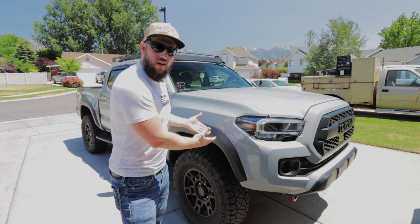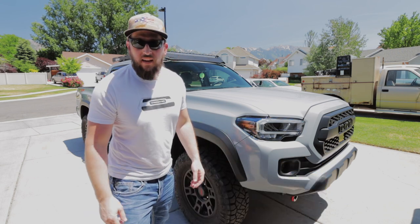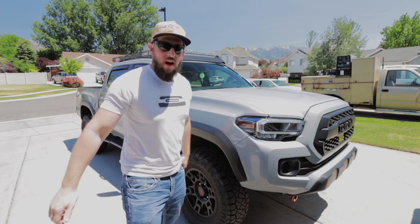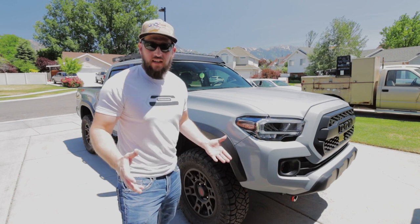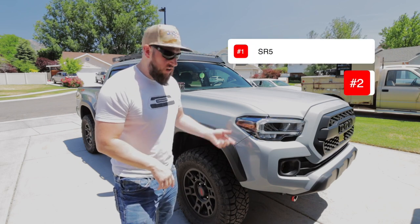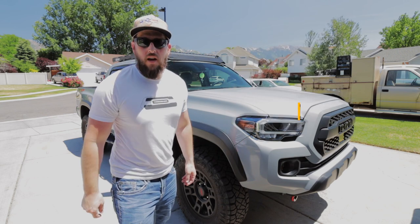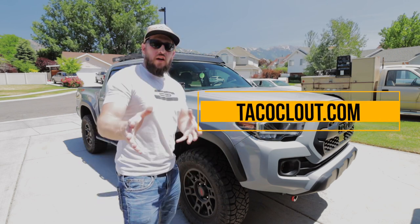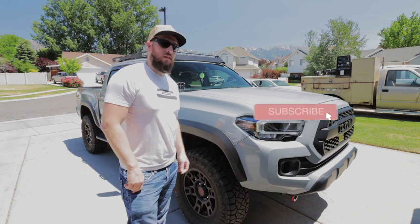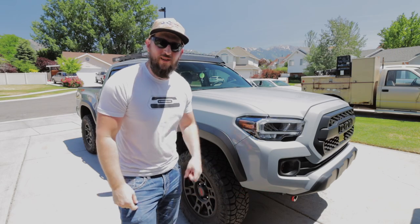That's going to wrap it up for this install of the Taco Clout amber delete overlays for the LED headlights. If you have the projector versions, he does offer an overlay kit for those as well — and now he's offering an LED version too. They come in three variations: SR5, TRD, and Pro. If you're interested in picking up a set, head over to tacoclout.com. Thank you so much for joining — if you enjoyed this video, please consider subscribing, hit that like button, leave a comment, and as always, links are in the description below. We'll catch you in the next video, peace.